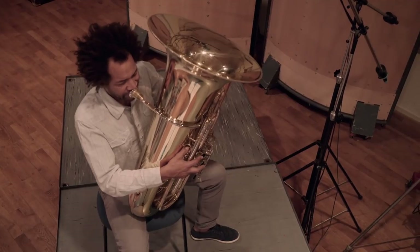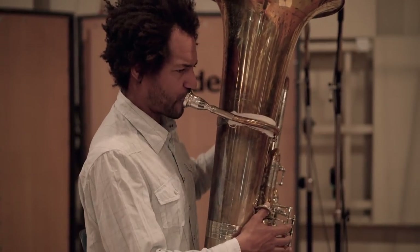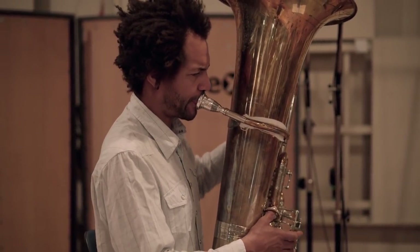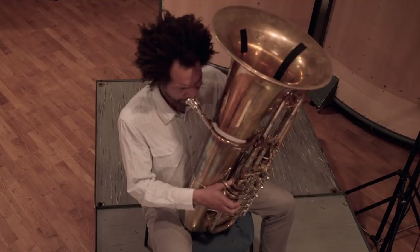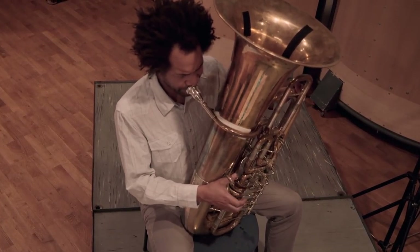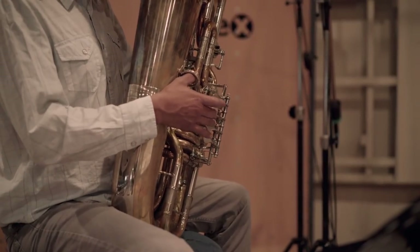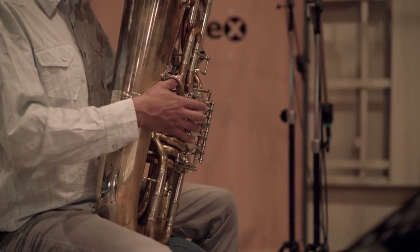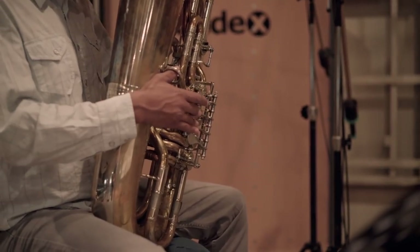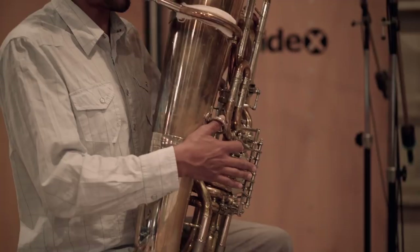Tuba players themselves mostly decide whether they use a bass or contrabass tuba on the basis of the composition. The contrabass tuba in B-flat goes down to B-0. Its sound is soft and full, closer to the horns. Solos are rare for the tuba. The most famous example in film music is Jabba the Hutt from Star Wars by John Williams.